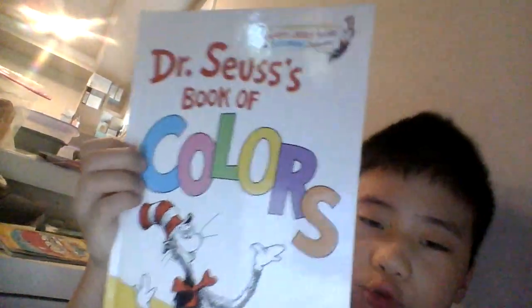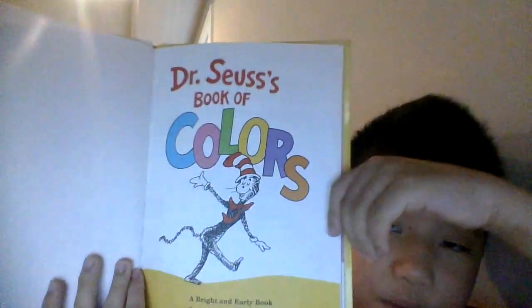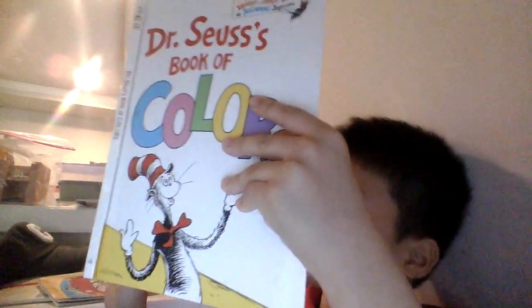Okay, so now I'm going to read the Doctor Seuss Book of Colors. I'm going to read it and show you guys all about the story. So let's go. Now the Doctor Seuss Book of Colors by Doctor Seuss.